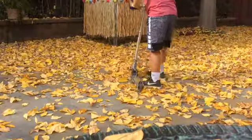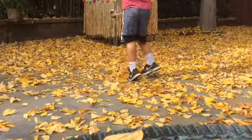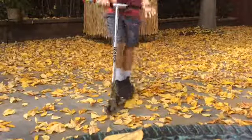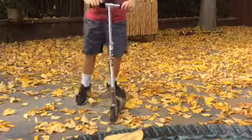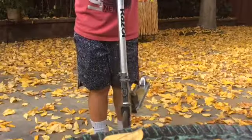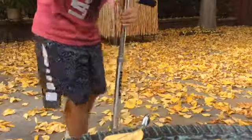Okay, next trick: bar spin. Oh dang it. As you can see, the wheel is straight but the bars are off. I'm gonna get this — got it!